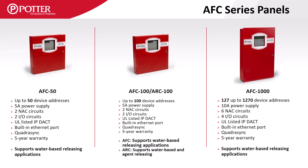All our addressable panels are equipped with QuadraSync technology, which allows the use of different manufacturers' notification appliances on separate circuits and still have synchronization of the strobes.